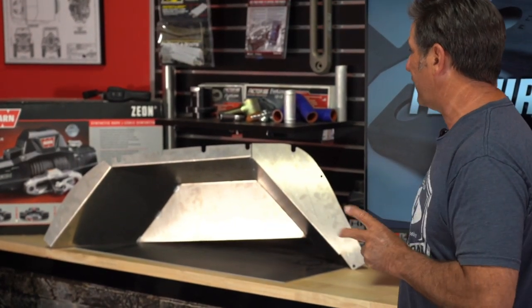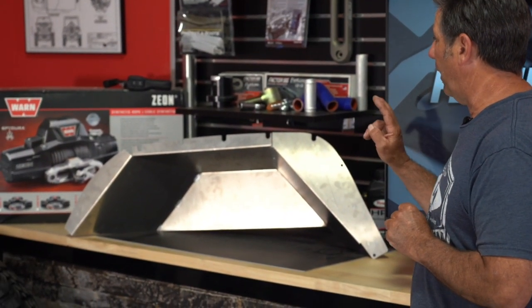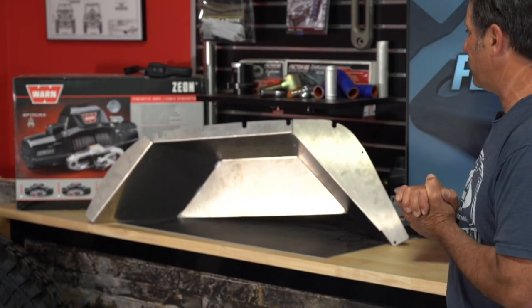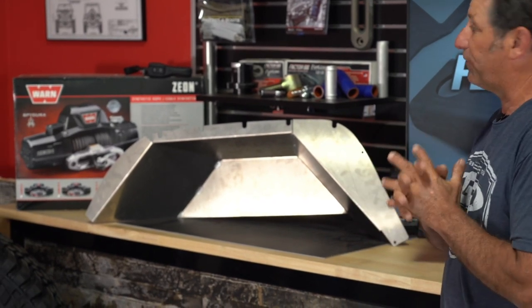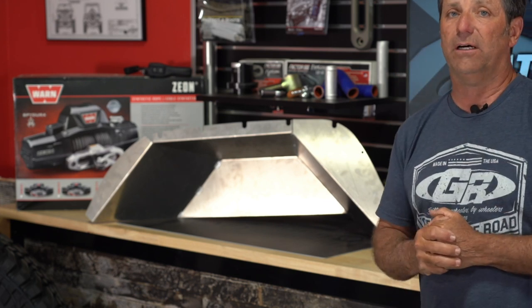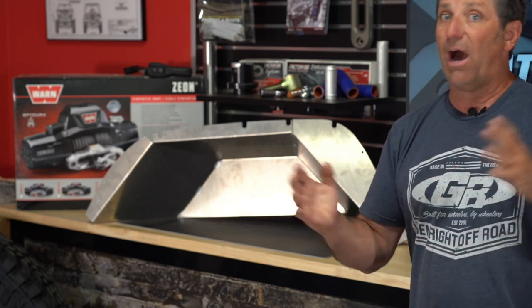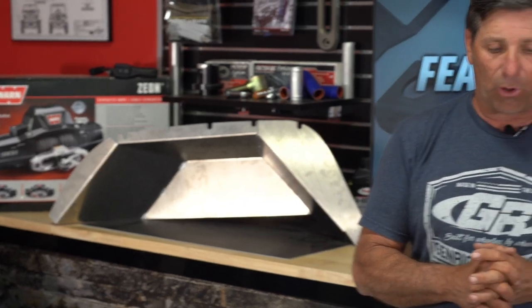It's got a nice velour surface on the bottom to keep from scratching your paint. They're 99 bucks a pair — waterproof material, really nice. Second featured product: the JT rear inner fender is finally done. We're fitting these up, doing the instructions, and they'll get photographed and added to the website immediately.